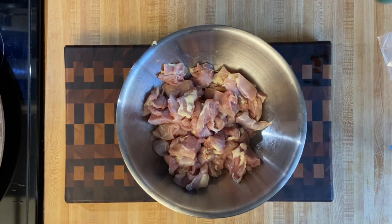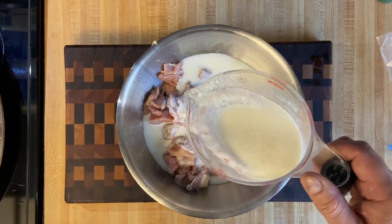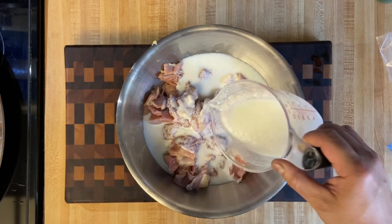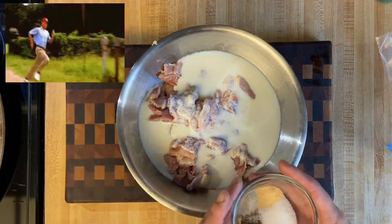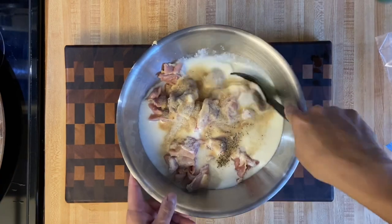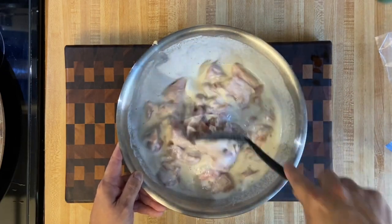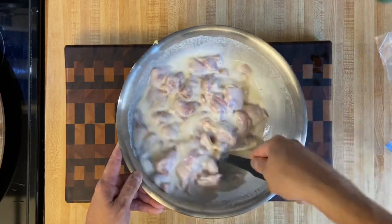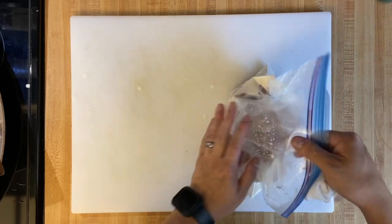Now that we have the chicken all cut up, let's go ahead and add our buttermilk. As you can see, this milk is curdled up — this is our homemade buttermilk. We added the two tablespoons of lemon juice for two cups of milk, so if you don't have buttermilk, you can make this real quick and easy. No reason to run to the store. Add your seasonings and give it a toss. We're going to put this in a ziplock bag and let it sit for at least an hour. If you don't have a bag, just leave it in your bowl with plastic wrap and put it in your fridge.